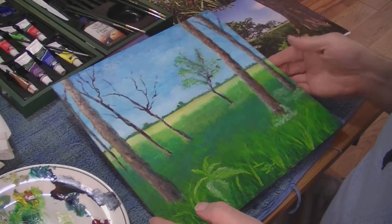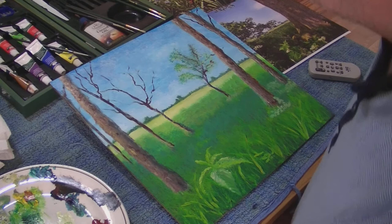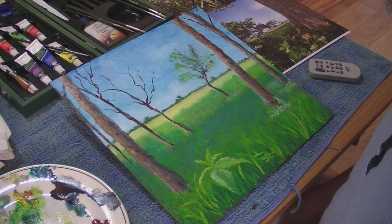Firstly, apologies — my camera battery ran out as I was doing the last section, so as you can probably tell I've done a little bit more. I've mainly filled in more of the foreground and put in a few more layers on the trees. We're slowly getting there, so I'm just going to do the rudimentary stuff for now and then let the paint dry and come back to it tomorrow.